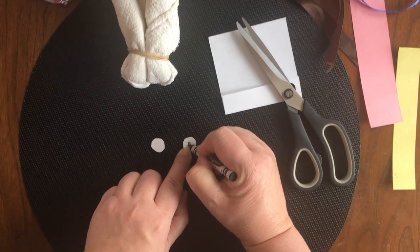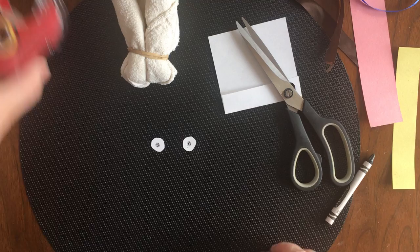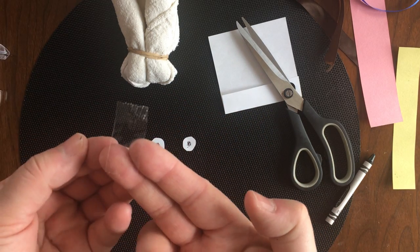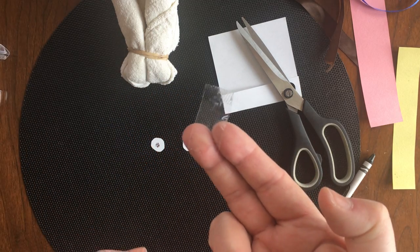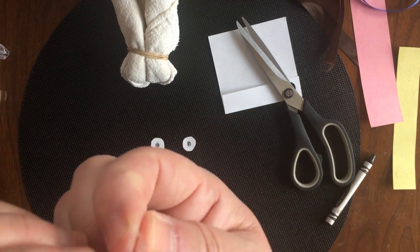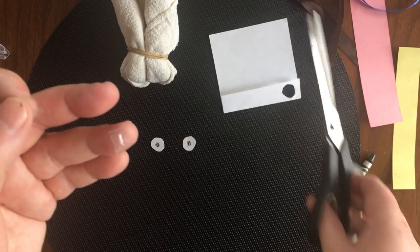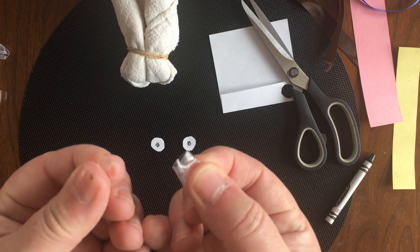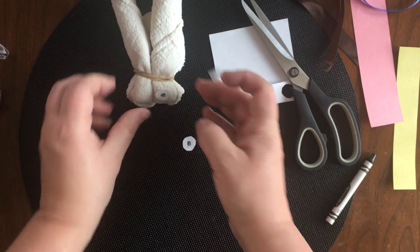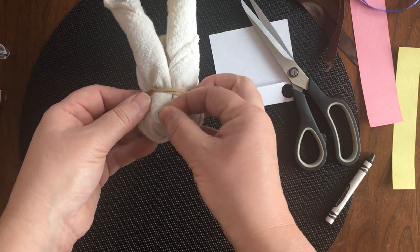I'm gonna grab my crayon and do a little black dot in the middle for the pupil. Now for the tape — this might be hard to see because I have really clear tape. Cut a piece of tape, bend it over, twist it, turn it so it's folded over with tape on both sides. You might need an adult to help with that. Then use scissors and cut it in half so you have two smaller pieces of tape. Pick up one eyeball, put the tape on the back, and stick it on the animal. Then do the same with the other eyeball.